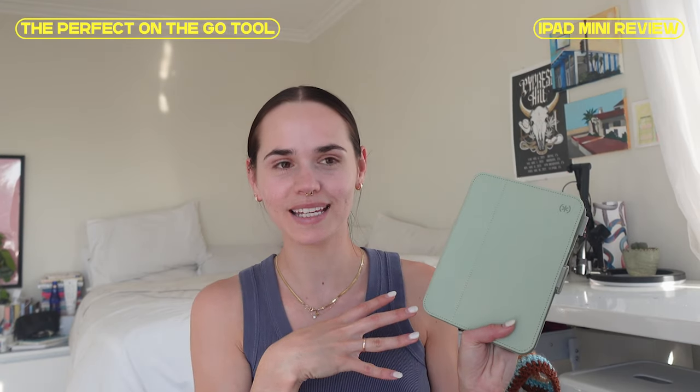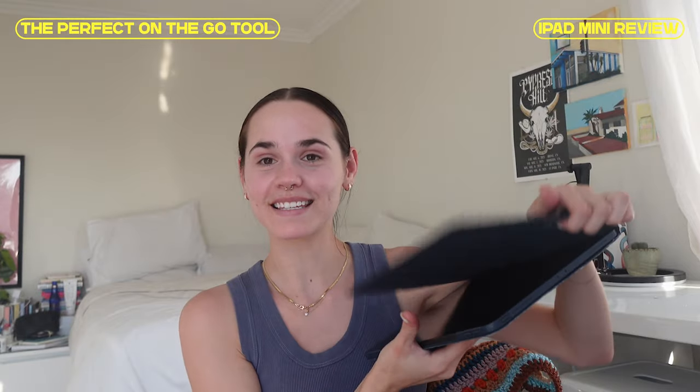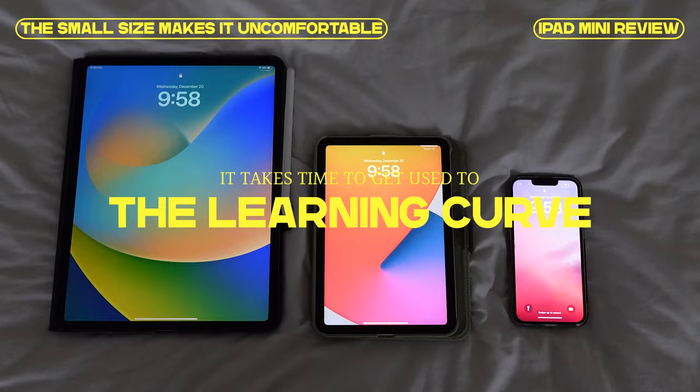It's so low-key that I don't feel rude bringing it out in public. Unlike the iPad Pro — when I bring that out, it's a conversation ender, like 'don't talk to me, I'm doing stuff.'